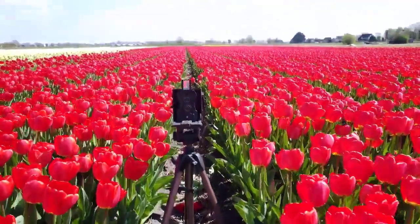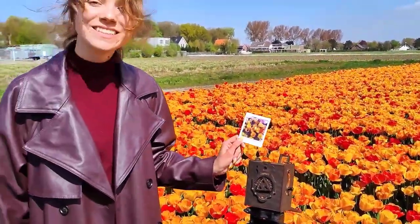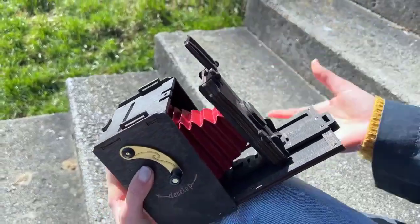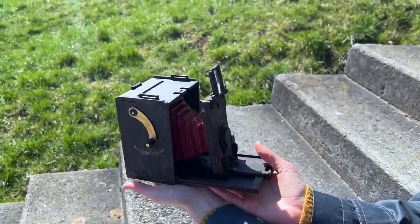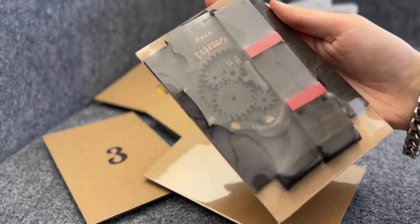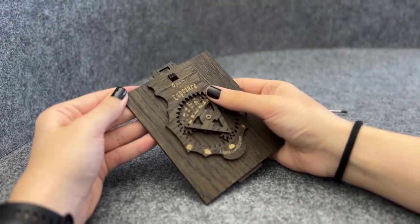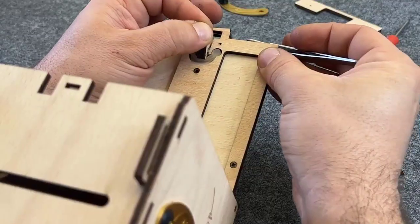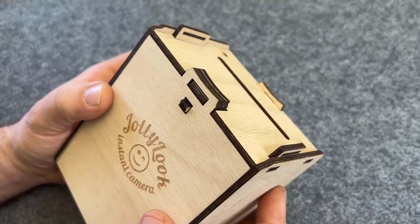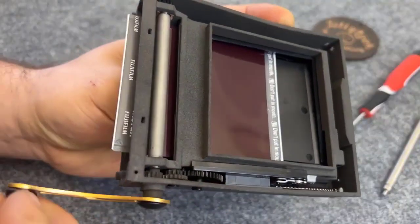We love the charm of vintage bellows cameras, and we've designed a DIY square format camera kit that's a joy to assemble and use. The kit contains all components required for construction, and one screwdriver is all you need to build your own vintage pinhole camera — complete with rubber-powered locks and even a mechanical exposure calculator.